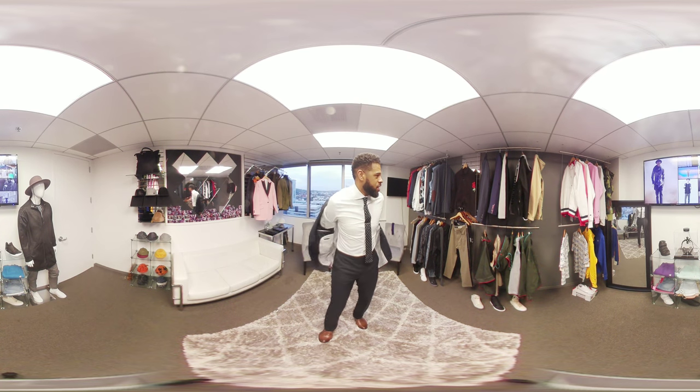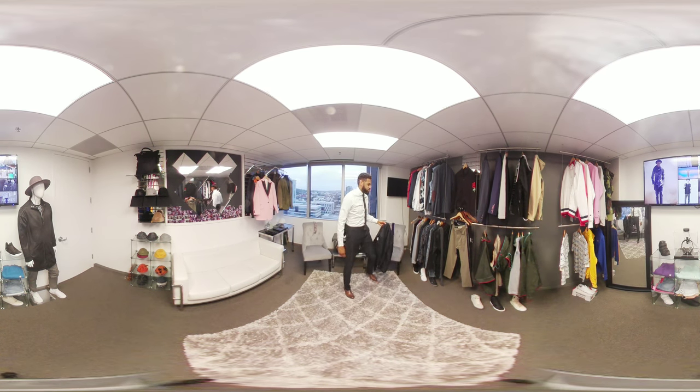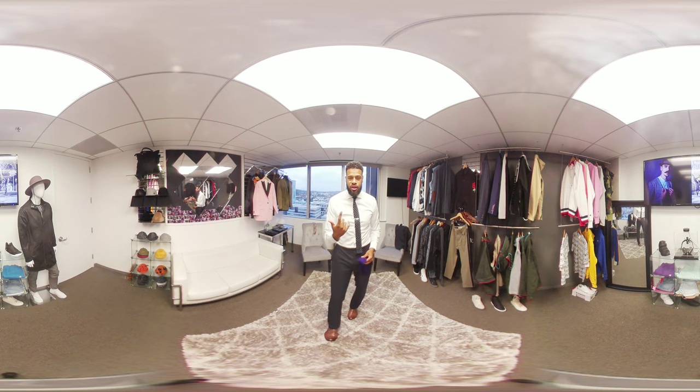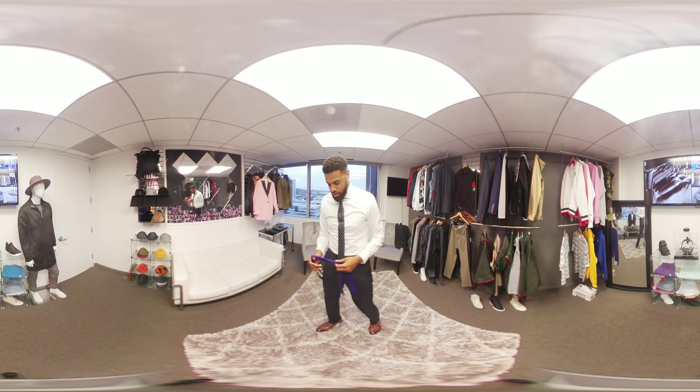I'll take my jacket off and I will show you how to do it. And as usual, we're in 360 VR. You can walk or turn around like you're walking around and check out all of the new stuff that we got in the showroom.